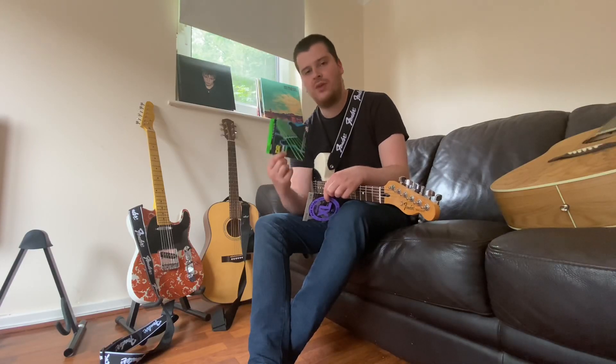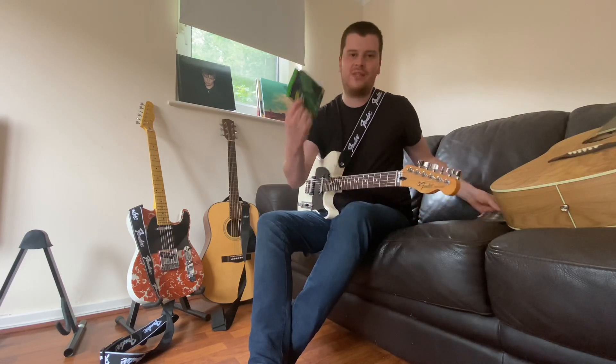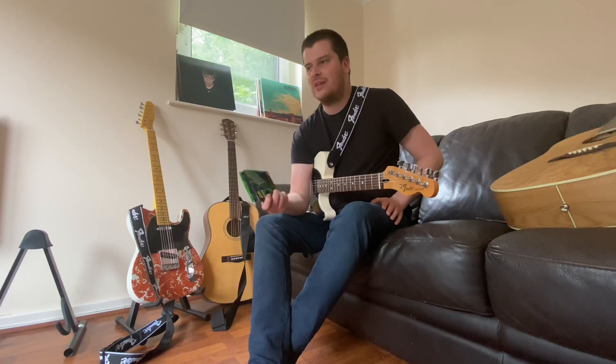For those of you who don't play guitar, me playing on this gauge is a bit like a fully grown adult sitting on a little chair designed for kids. There's a good chance that something is going to break.